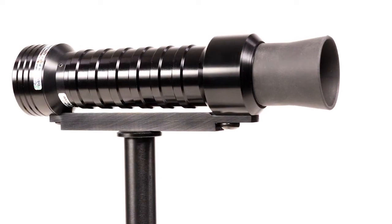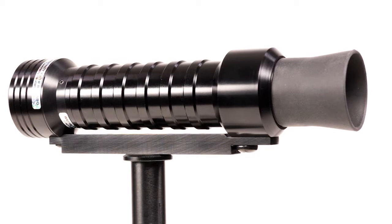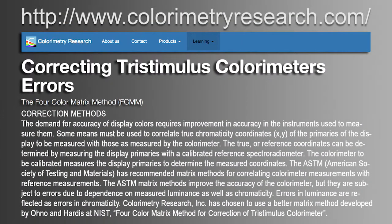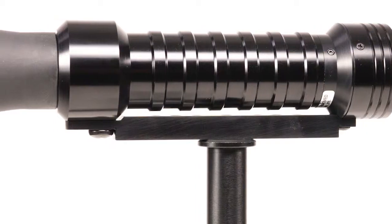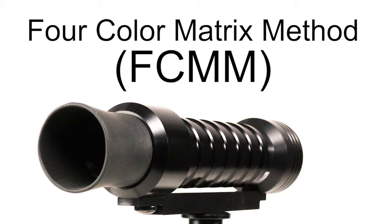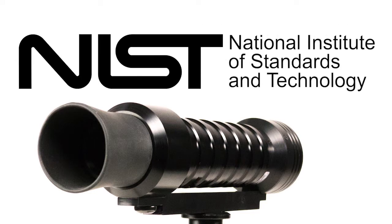The CR100 can be used to measure a wide variety of display technologies and utilizes the four-color matrix method to calibrate the probe for use with specific display types or spectral distributions. The four-color matrix method was developed by the National Institute of Standards and Technology, or NIST.